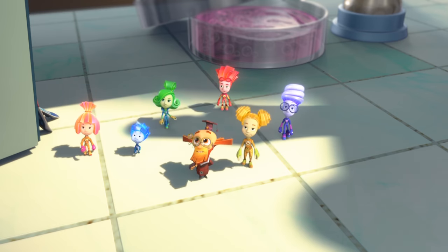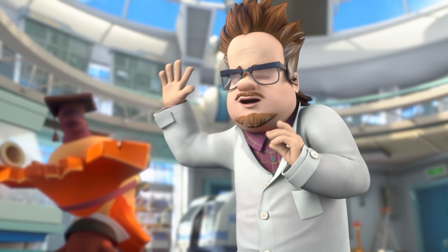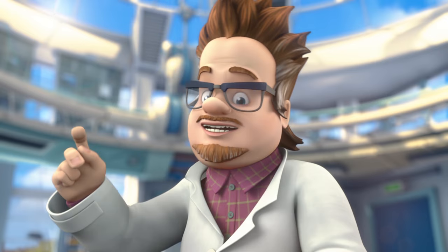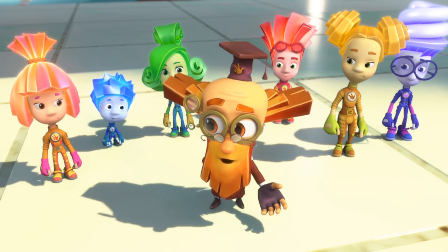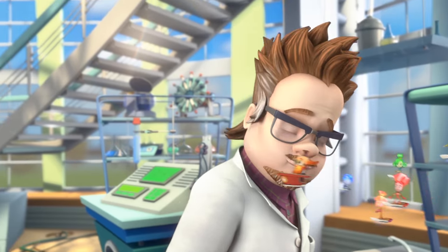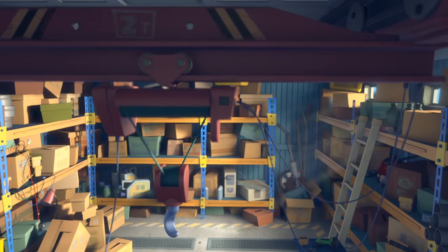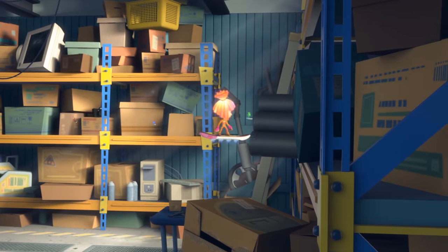Did you lose something again, Professor? Yeah, how did you guess? It's just awful. Yesterday I started testing a new iron, and today it's totally disappeared into thin air. I've got it down to two places — it could be in the warehouse, or not in the warehouse. Class, follow me to the warehouse! Wow, look at all these boxes! If we have to look inside each one of them, it will take us two days! Maybe we'll get lucky!